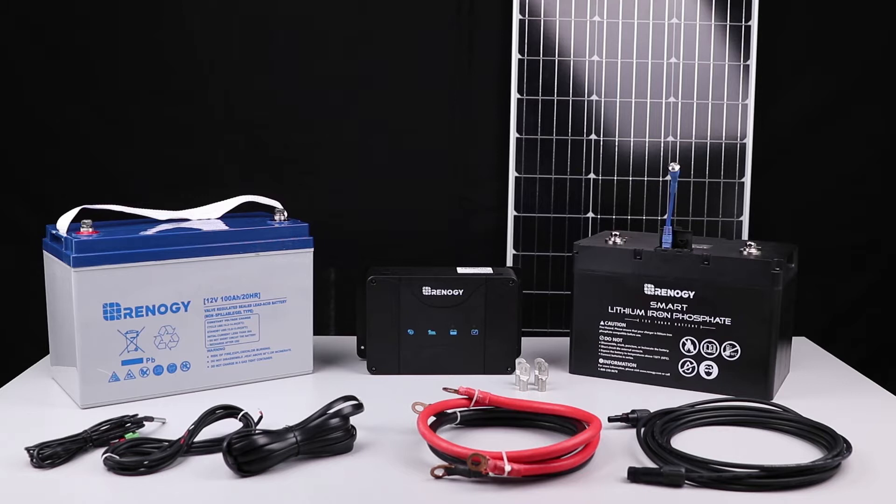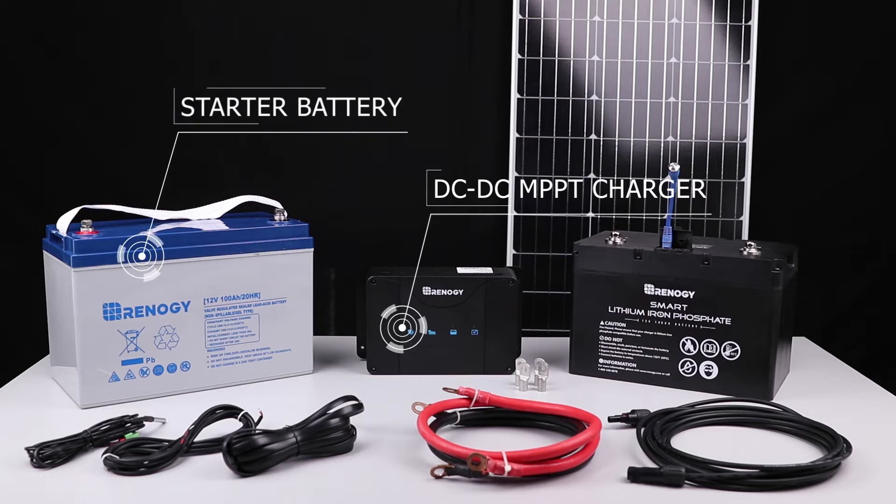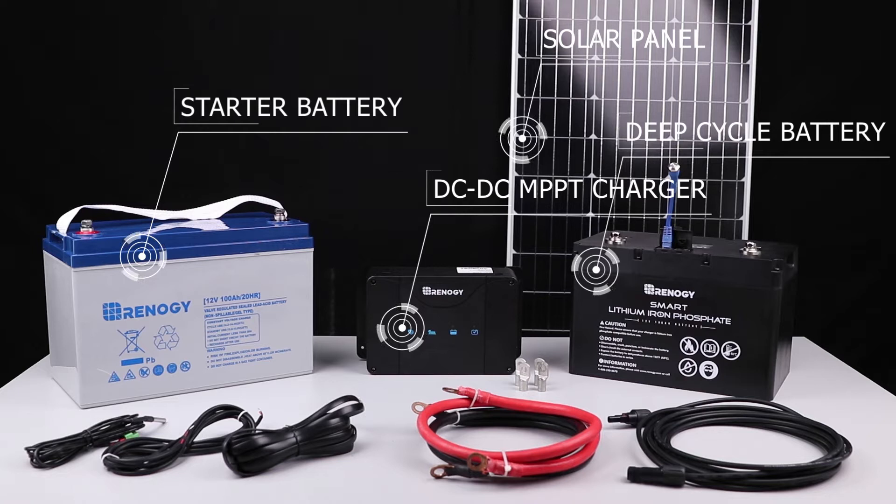In this video we will be showing how to connect your Renogy DC-DC MPPT charger to a starter battery, connect to a solar panel, and connect to a deep cycle battery to begin charging.